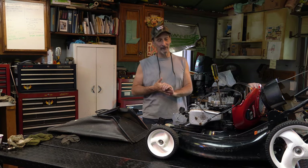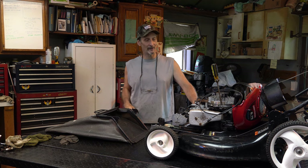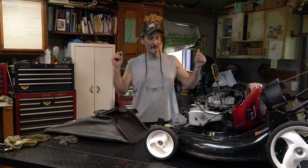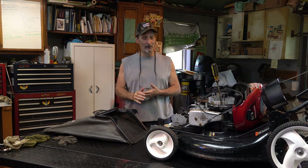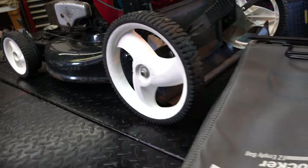Welcome back to Archer's Garage. Check this out — a Craftsman 22-inch front-wheel-drive mower. We've got a little back story on it. This is a little older machine, not particularly young.